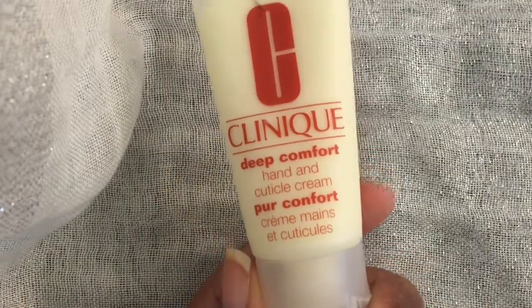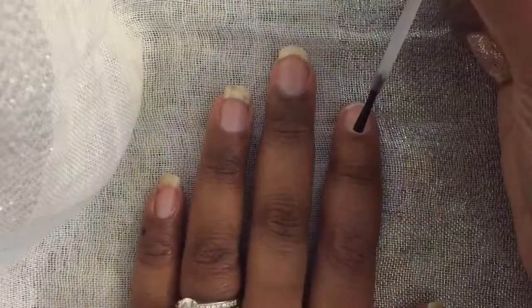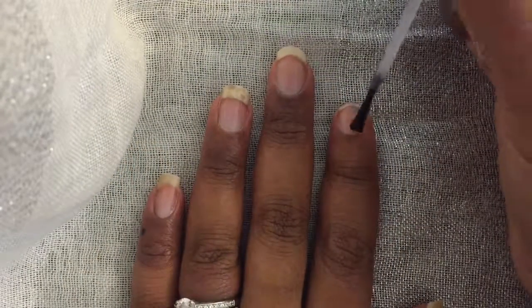First, I used Clinique's Deep Comfort Hand and Cuticle Cream for nice soft hands and cuticles. Then I used Sally Hansen's Beauty Secrets Hardener as a base coat.